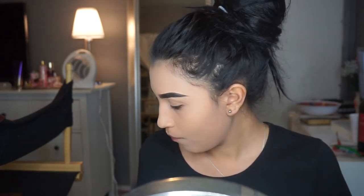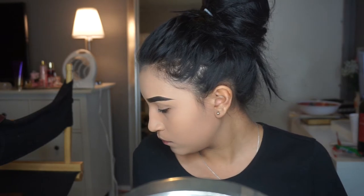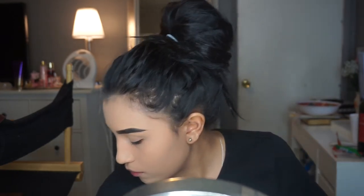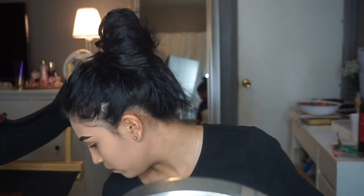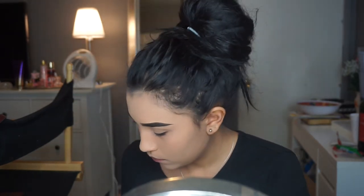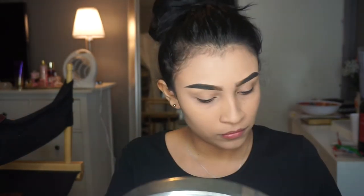I'm back! Okay, so I'm gonna be showing you guys how to create this look with the Subculture palette from Anastasia Beverly Hills. I'm tired of the red and all those colors for Christmas, so I'm gonna be using blues and green undertones. Keep watching and I hope you guys like this video.